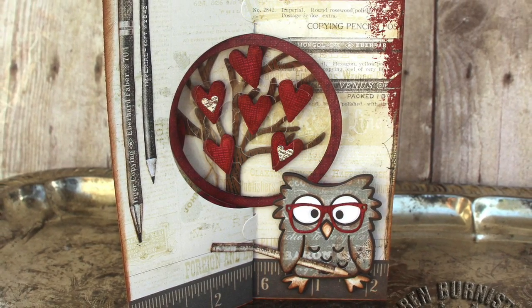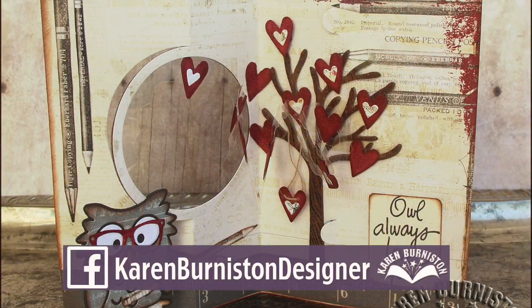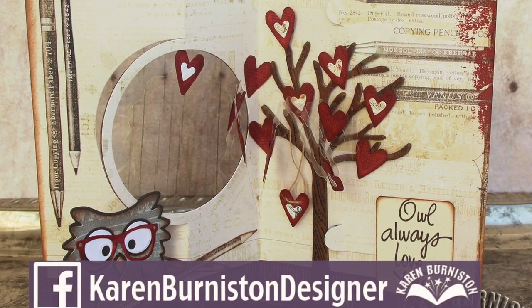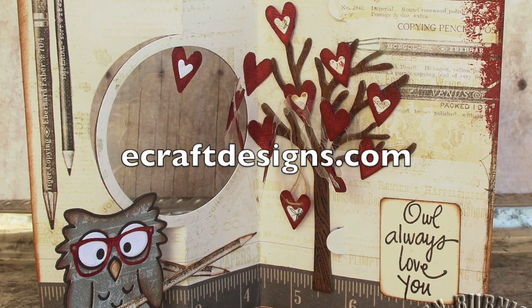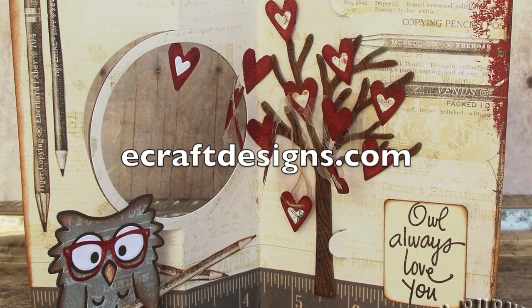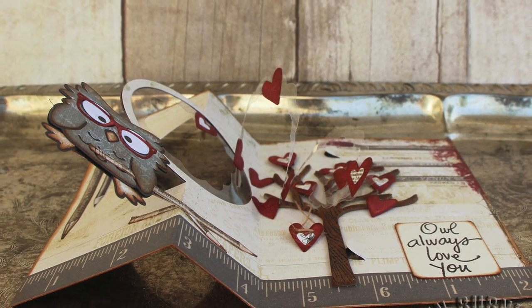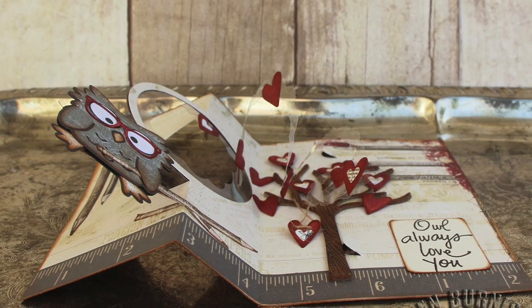If you've enjoyed this tutorial I hope you'll subscribe to my YouTube channel and like my Facebook page, Karen Burniston Designer. You can get buying information for the dies at ecraftdesigns.com, and there are clickable links to each of the supplies in the about section below this video. You can always check my blog for more pop-up ideas at KarenBurniston.com.